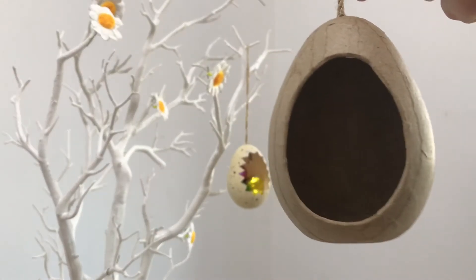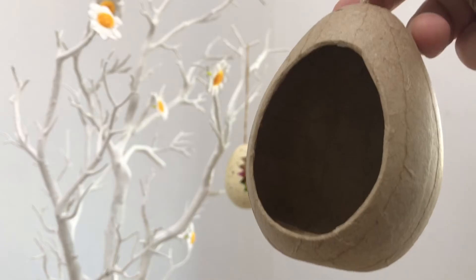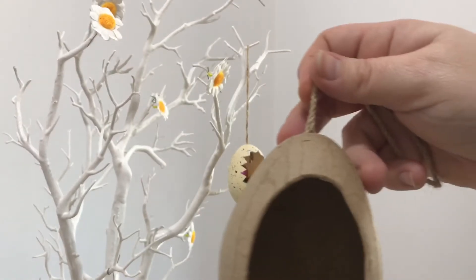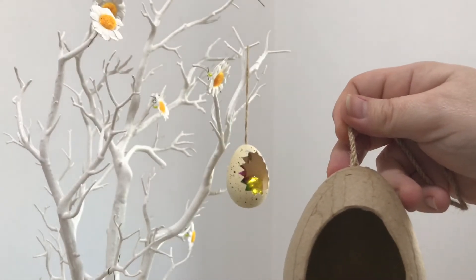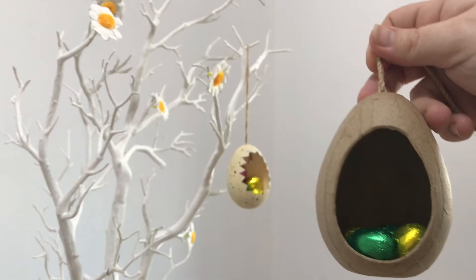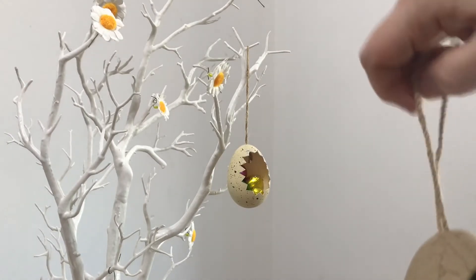I have another wooden egg here, which I may paint the outside of in a bright yellow at some point. But for now I'm just going to fill that with chocolate eggs too. Because really, Easter is all about the chocolate, isn't it? It just is. And then I'm going to try and find a little chick from somewhere and pop that in too.